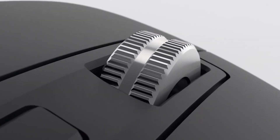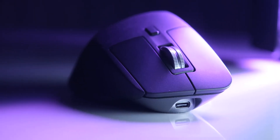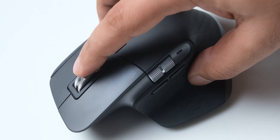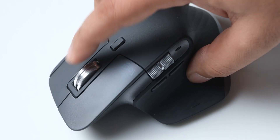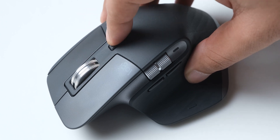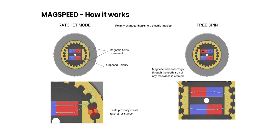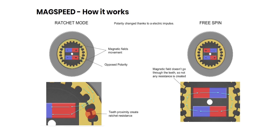The scroll wheel is the highlight of the MX Master 3. It is an incredibly advanced magnetic scroll wheel with very cool technology. Earlier I was wondering why you would need something like this, but it becomes very well utilized because of the way Logitech has implemented it. There are two modes: a regular ratcheting mode and a free spinning mode, which you can toggle with a button. Unlike regular mice, there is no physical mechanism — the steps you feel are created by magnetic force, and that feels super cool and very different from everything else.